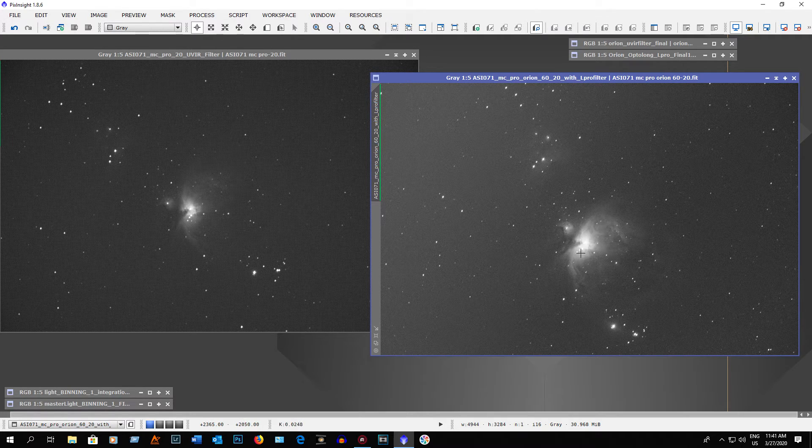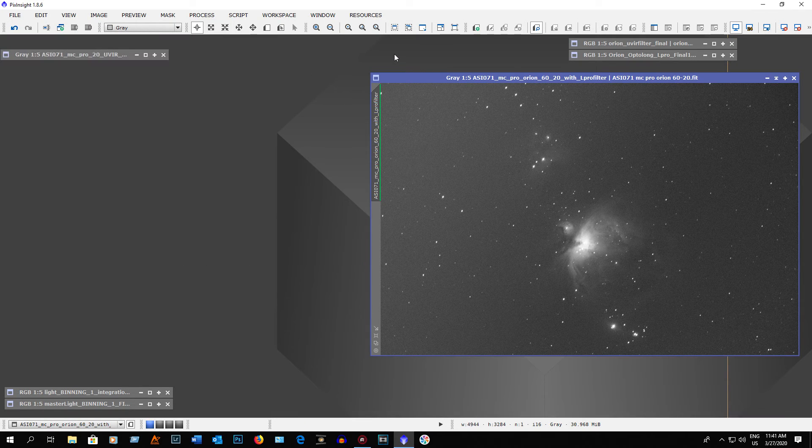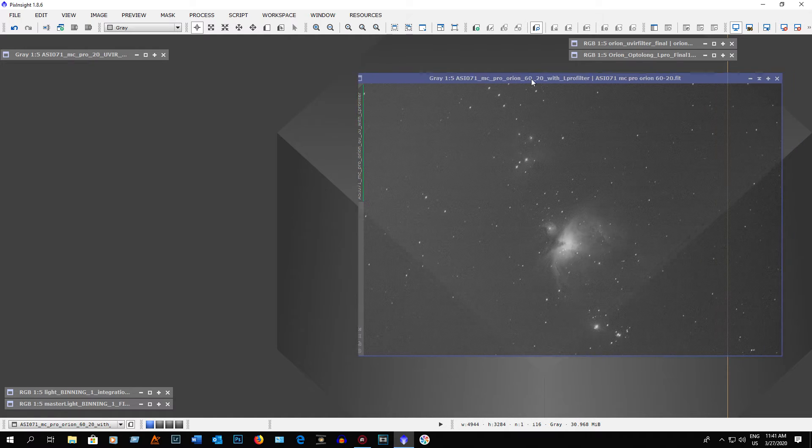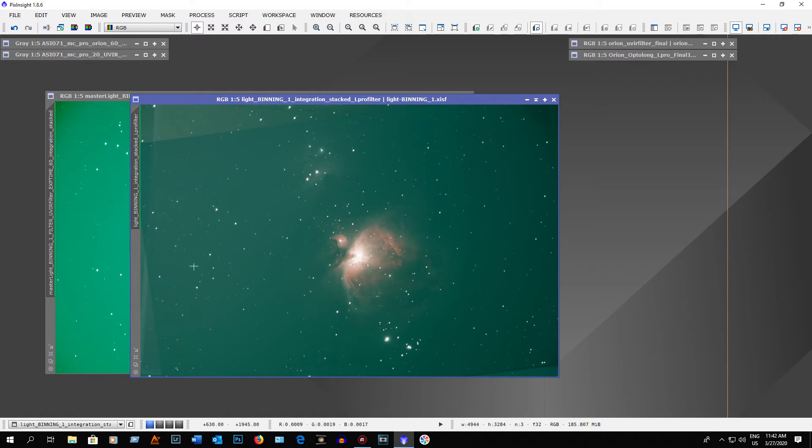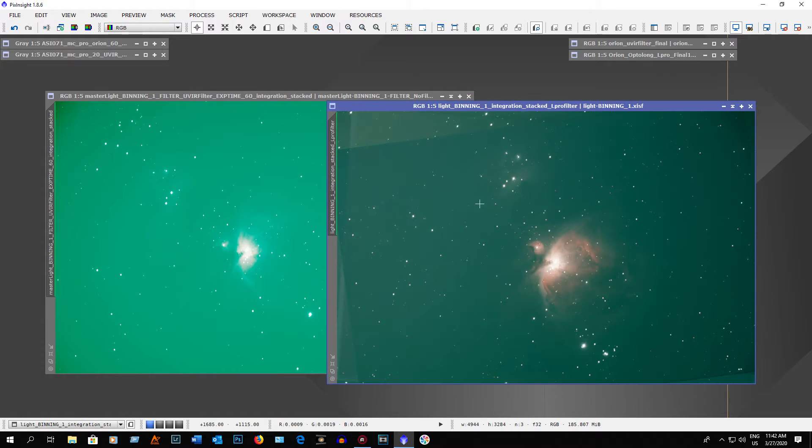It's not too bad for a one-minute exposure. Now here's what the pictures look like stacked. Here's the L-Pro filter and here's the UV IR filter. I took sixty one-minute exposures for each of the tests.